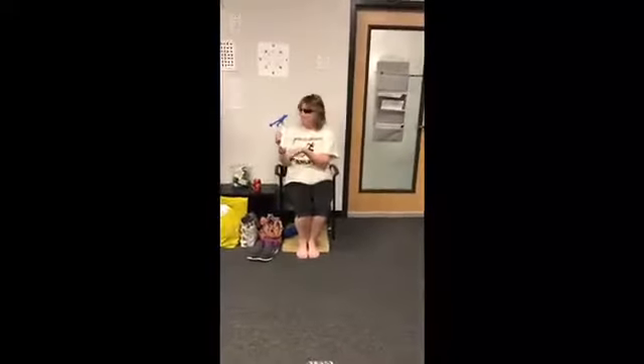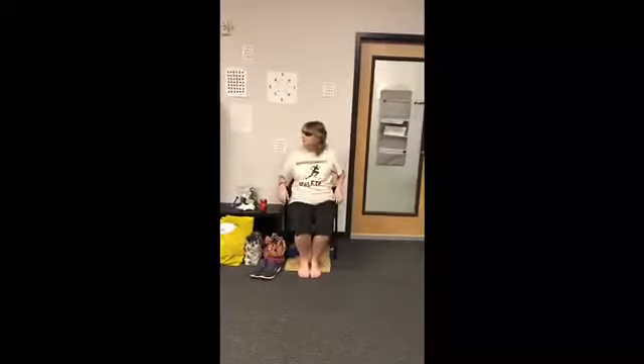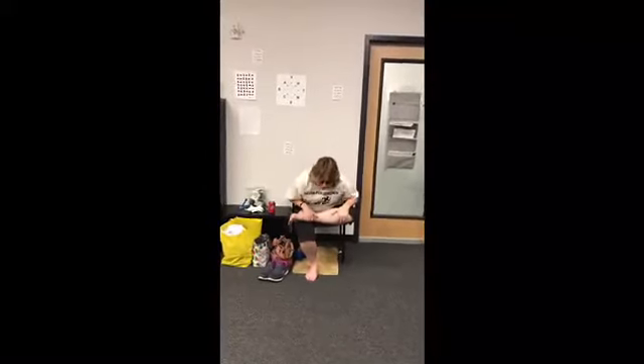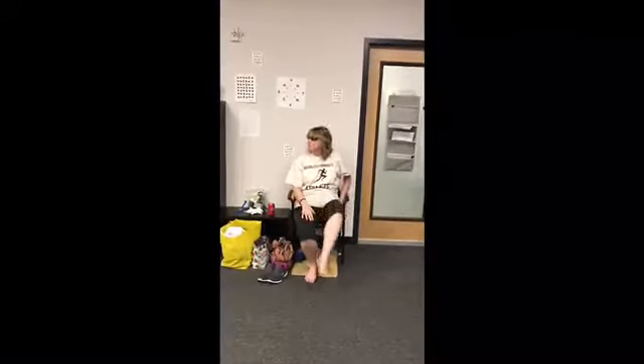Vibration — can you hold up the device we were using? We did vibration on the face to activate the trigeminal nerve. Awesome — both sides. Go ahead and cross your ankle over your knee and then lean forward where you feel the three.